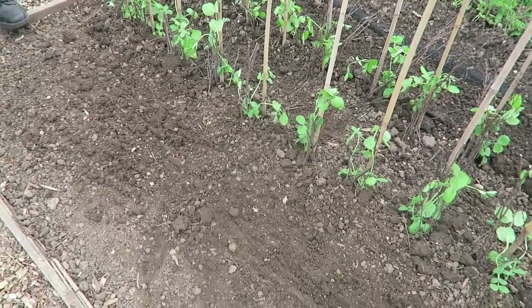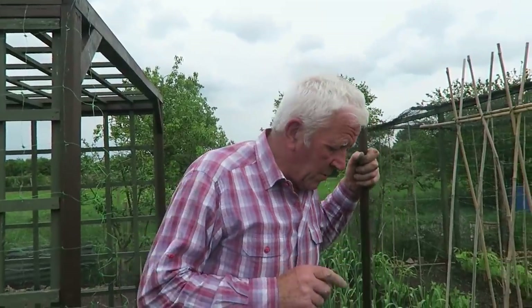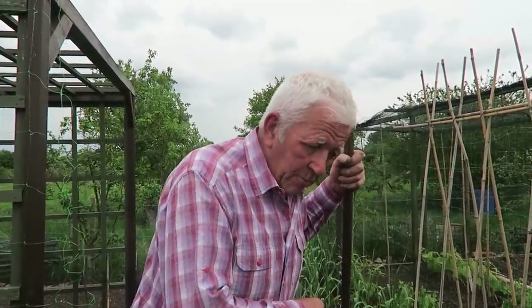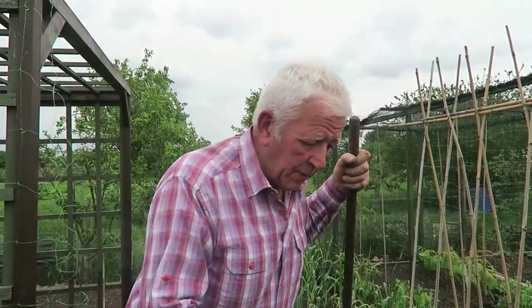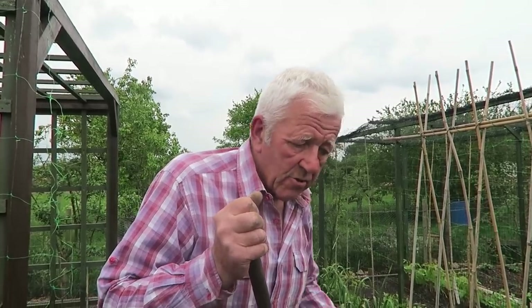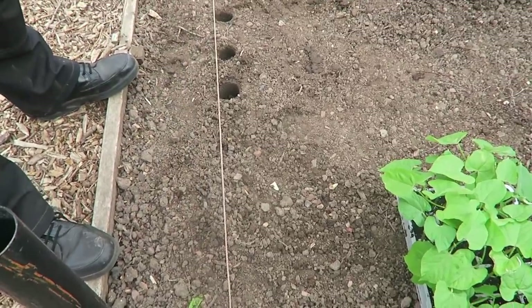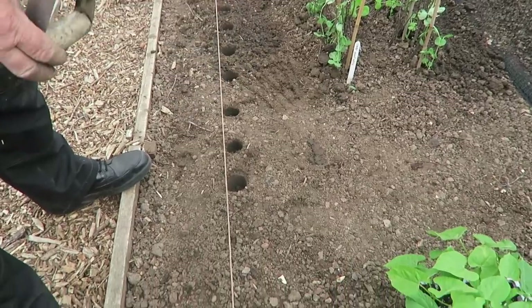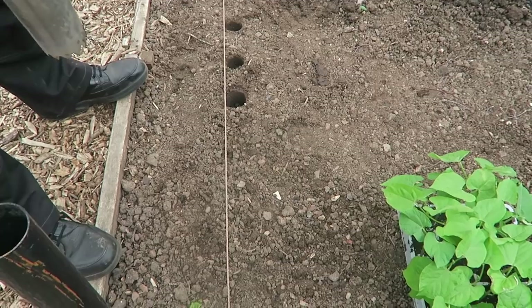We'll tidy up. I will put a net on round those, like we did the beans, just to keep the pigeons off. The other thing I want to do is put a line of beans in here — these are dwarf beans. I'll put a line on and we'll have to try the bulb planter for these because the ground's far too hard to get into now as it's drying out. When it dries out a bit more I'll loosen it with the hoe and it'll be back to normal again. I'm making the holes for these beans with my trusty old bulb planter.